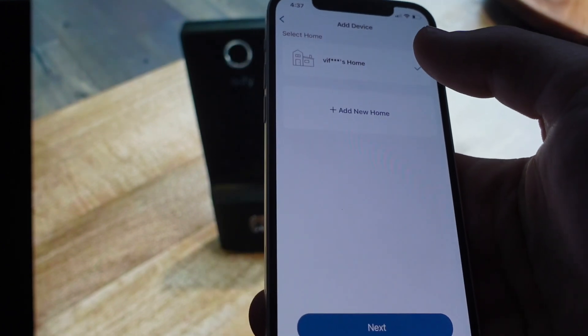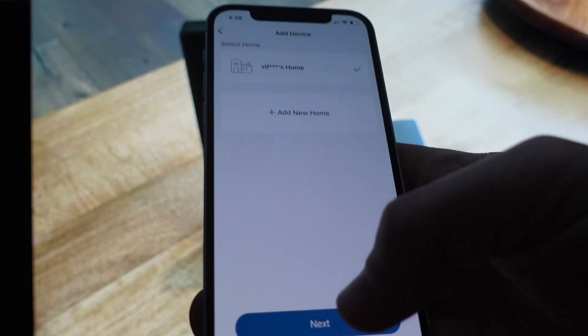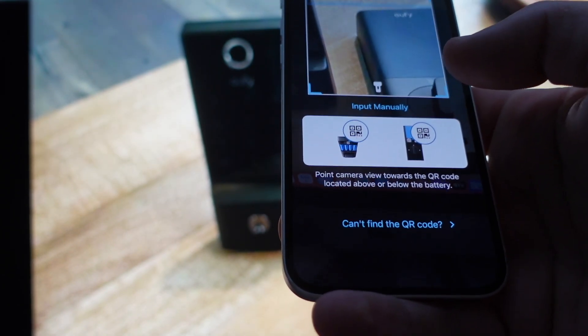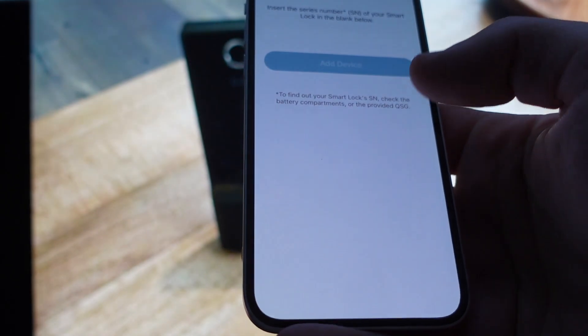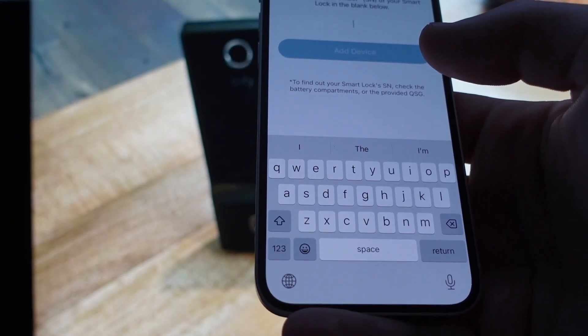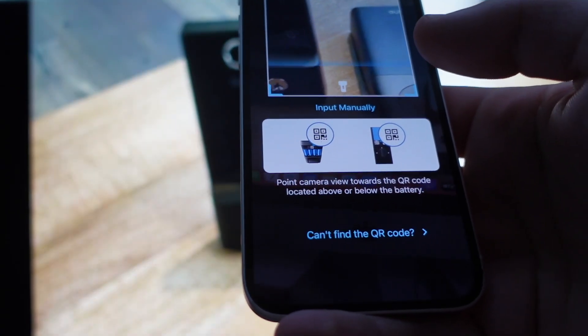From here, select which home you want to put it in. Since I only have one home right now, it's automatically checked. Then all you need to do is scan the QR code located next to the battery and it will automatically input it. You can also manually input the serial number located on the back of the smart lock. From there it will automatically pair and you can follow the instructions.